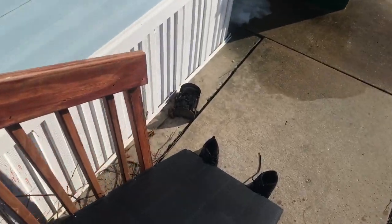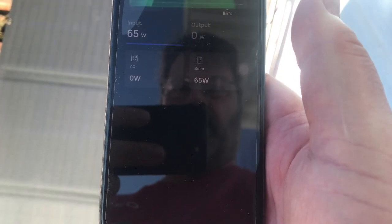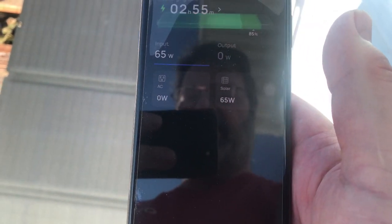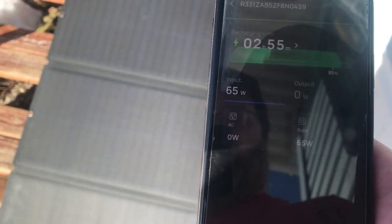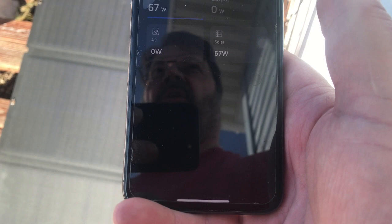This is the EcoFlow 160 Watt panel, and this is where we run into a little problem. It is only producing 65 watts, and I'm in a lot of sun right now, so I'd say it's definitely running at almost a third of what it should be.